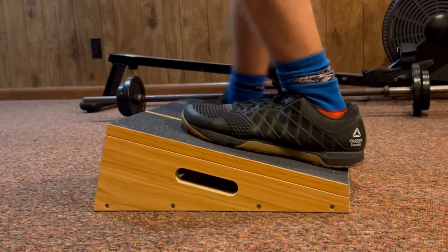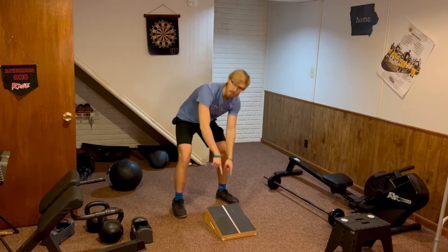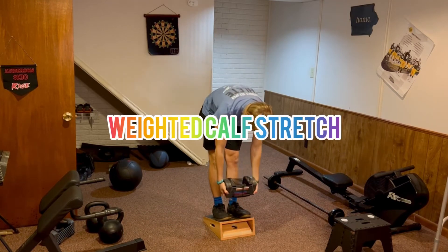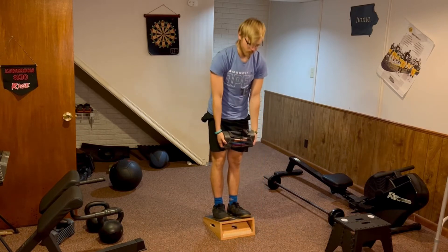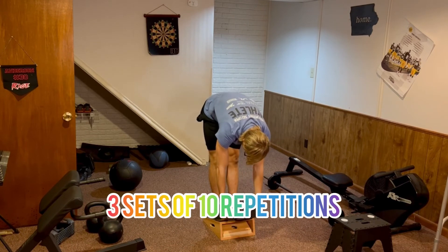Once you've done all those exercises, you are probably tired and ready to stretch out your calves and body. One of the best ways to do this is by flipping the slant board around and placing your toes so they are up on top. Next, you will grab a small weight and allow it to pull your back down far in a bent position. This will give a great calf, hamstring, and lower back stretch. If you are comfortable with it, you can do this slowly for repetitions as well.